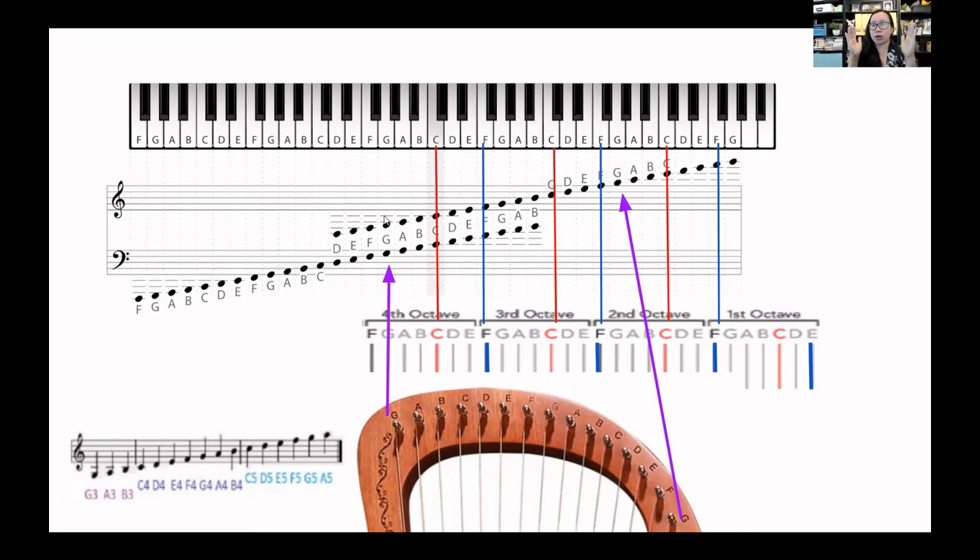We don't need to learn how to read all the notes outside our range because we can't play them anyway, so it really narrows that gap and makes it so much easier. Now the musical alphabet has only really seven letters. It starts with A, B, C and goes up to G, and then it repeats again. But our landmark for music starts with C — so it goes C, D, E, F, G, A, B — that's your one octave and it just repeats after that.